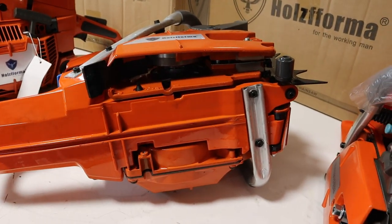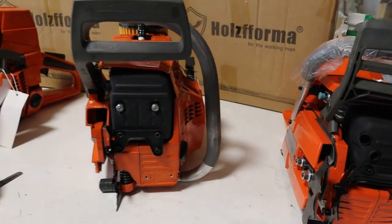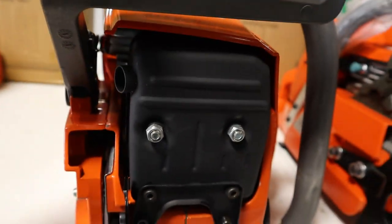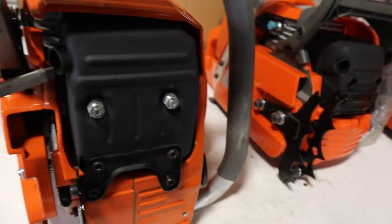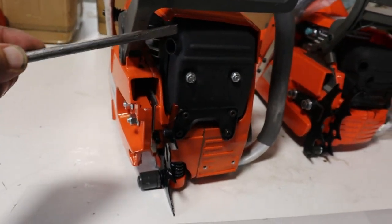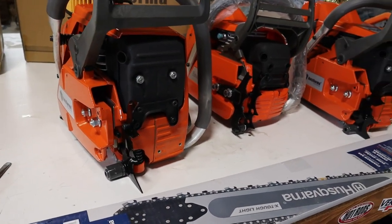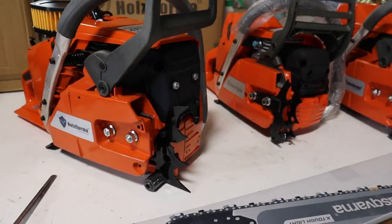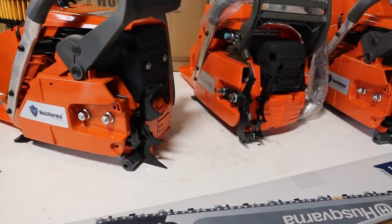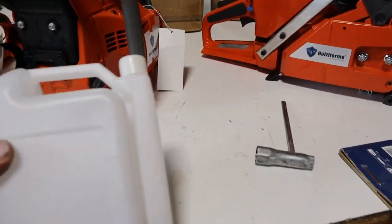This one does not have the full wrap bar — I'm told they will have full wrap available. One thing I noticed with this exhaust: there's no screen here and it's been gutted. She's going to be a little on the noisy side. Depending on where you live, that can be legal or not legal. If you're cutting on Forest Service ground, you need a spark arrestor, and this one does not have one — it's just a gutted open muffler.